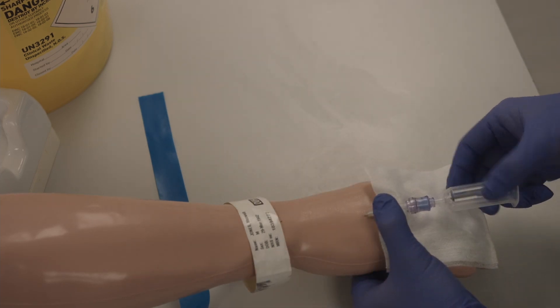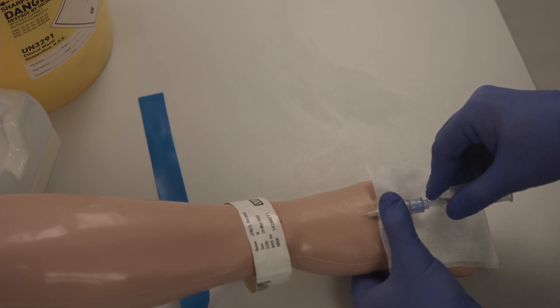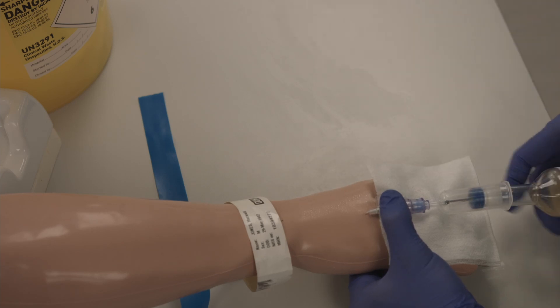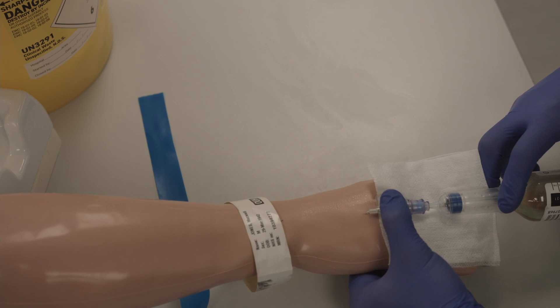Attach the bung in the vacutainer. Then take aerobic then anaerobic blood cultures. Make sure you angle the bottles downwards so the solution in the bottle doesn't enter the cannula.